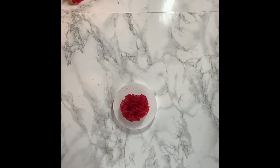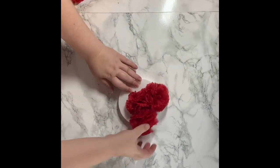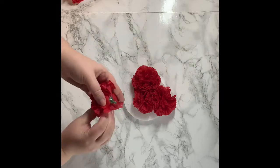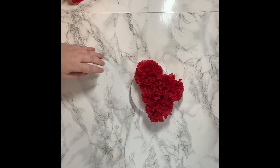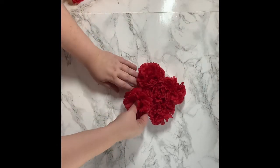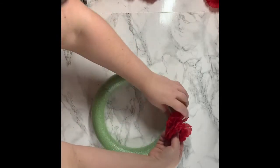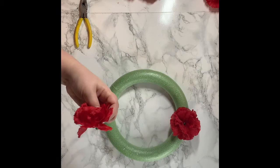Then I took these styrofoam circles and started in the center and worked my way around. One of the styrofoams I kind of mapped out, and then when I actually used it on camera I just flipped it upside down. Use the pattern you like depending on whether you want it more full or less full — it's going to be up to your personal preference.